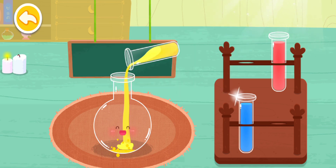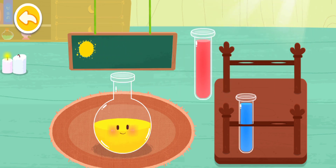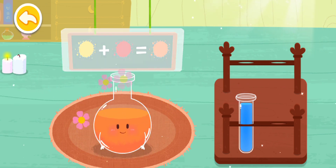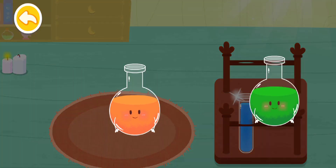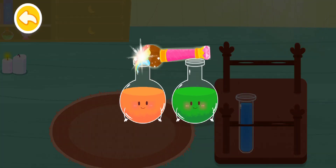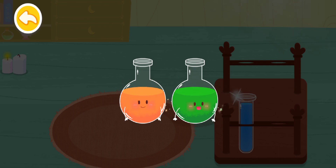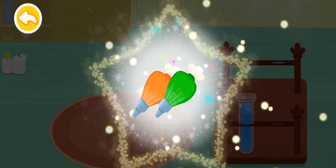Yellow, red, orange, orange — magic color flick! We've got pastry bags of so many colors!